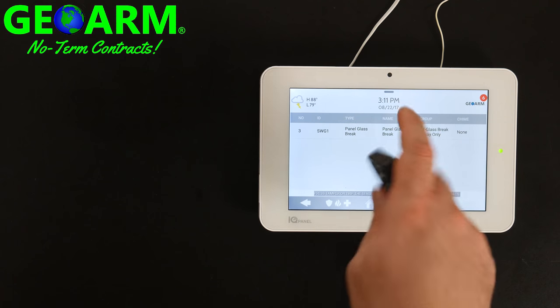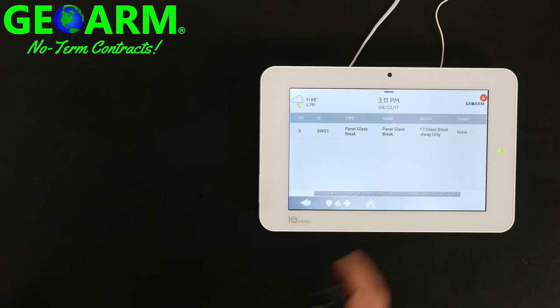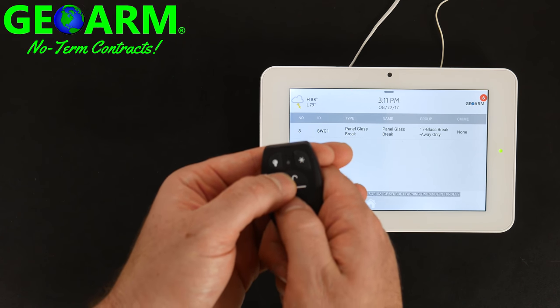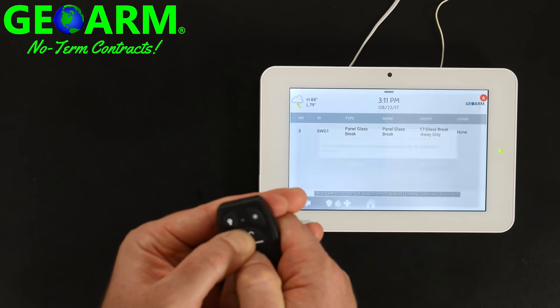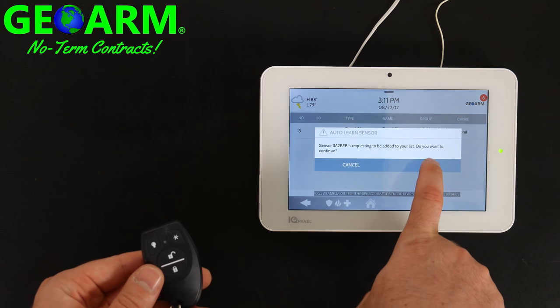You can see we already have the internal glass break activated, which we have a video on showing you how to do that. Now, you have about 120 seconds, so you're going to hold down the lock and unlock button for a few seconds, which is going to learn the serial number in. Then select OK.